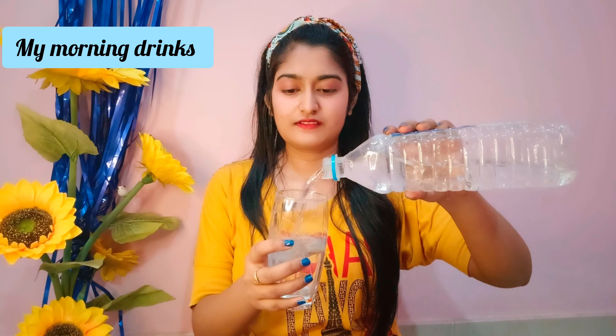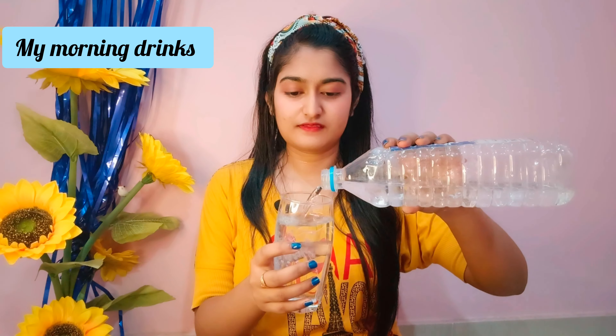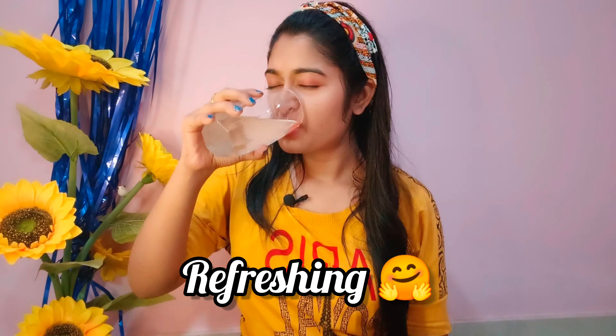So guys, this morning I am drinking water — this is my daily morning drink. I add lemon and honey: one double spoon of honey and one lemon, and I mix it very well. I drink it every morning. It helps reduce body fat, dark spots, and acne problems. The taste is very good and I feel very good drinking it every day.